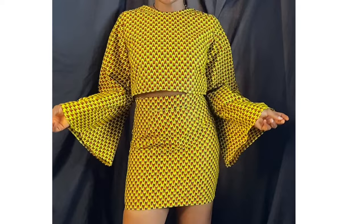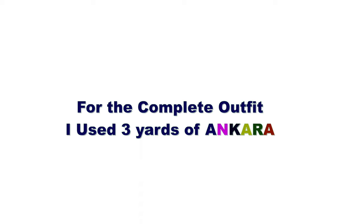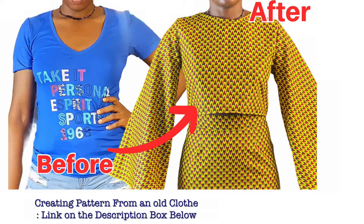For the complete outfit, I used three yards of Ankara. If you're using crepe, just get two and a half to three yards and you're good to go. The first option in this video is creating a pattern using my old clothes to get the pattern I'll use to create this top, but that's not the only way we're going to be creating this top.